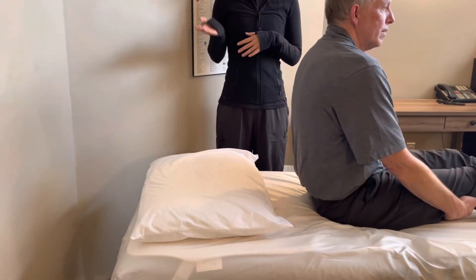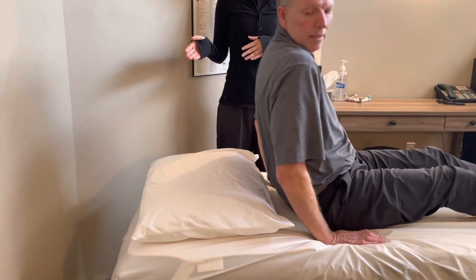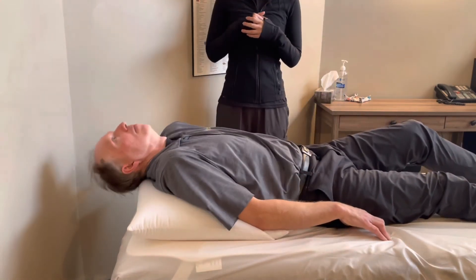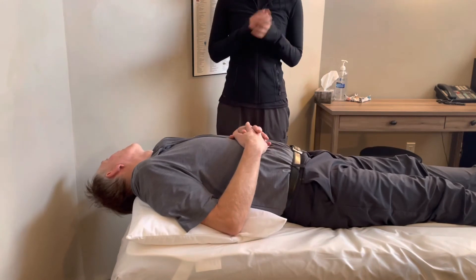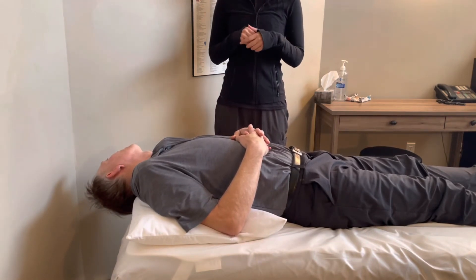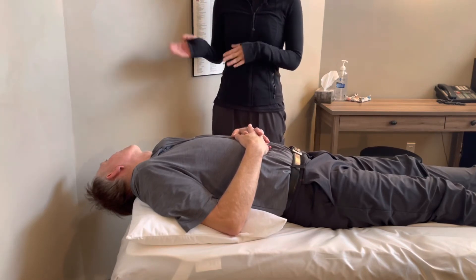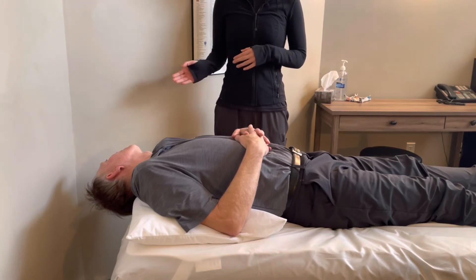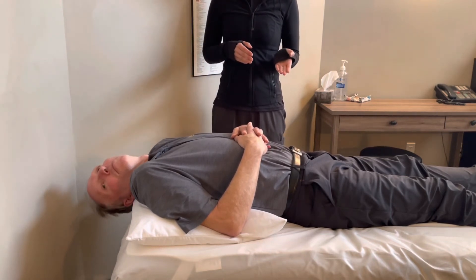You can try Epley's Maneuver at home — all you need is your bed. Have a seat and place a pillow on the edge of the bed, then lay back so that your head is hanging off the bed about 30 degrees. First step: turn your head 45 degrees towards the side that causes vertigo. This position will not be comfortable as you'll be feeling dizzy and nauseous. Hold this position for 60 seconds, then rotate your head towards the other side, again 45 degrees.